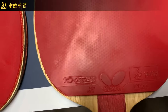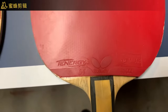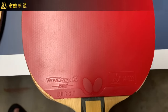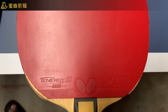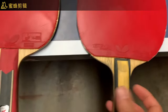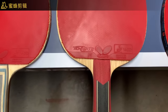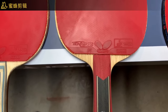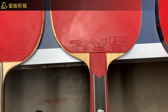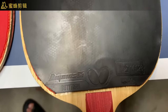For the backhand of the Inner Force Layer ZLC I use T64. For the forehand, most of them I use T10G05, but for the Inner Force Layer ZLC I use T05 Hot. I use T10G05 as my forehand because it has more spin and is more compatible. But for blades that are very soft, I will use T05 Hot or D05. For the Tenergy ZLC I use D05.